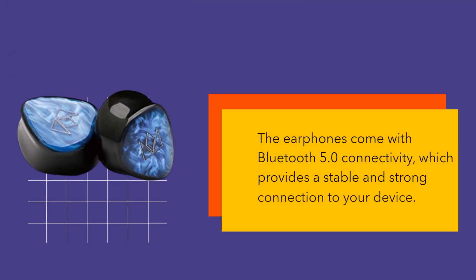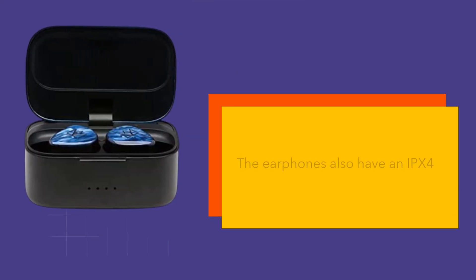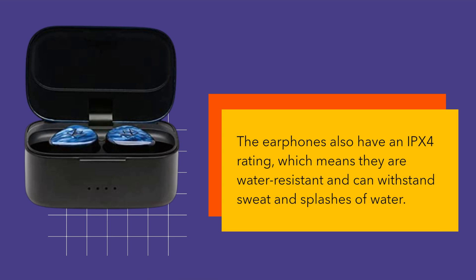The earphones come with Bluetooth 5.0 connectivity, which provides a stable and strong connection to your device. The earphones also have an IPX4 rating, which means they are water resistant and can withstand sweat and splashes of water.